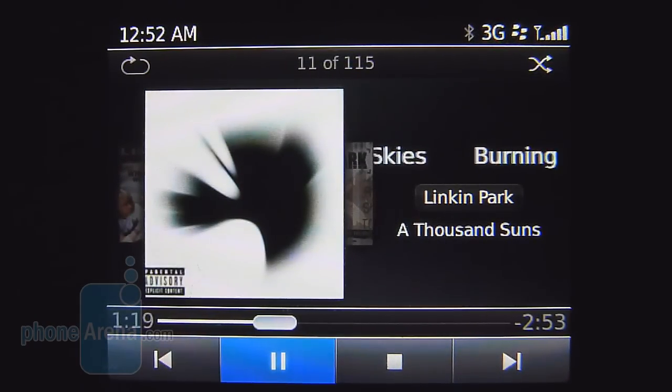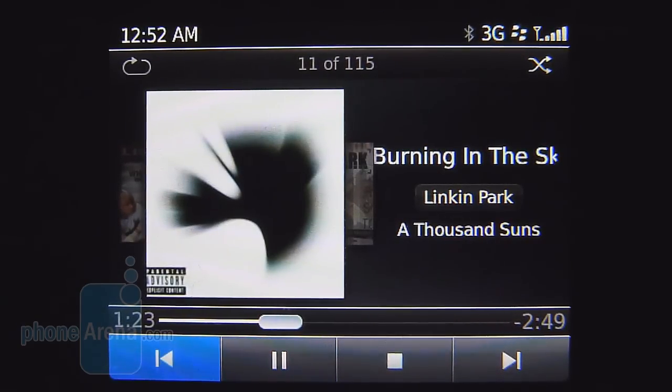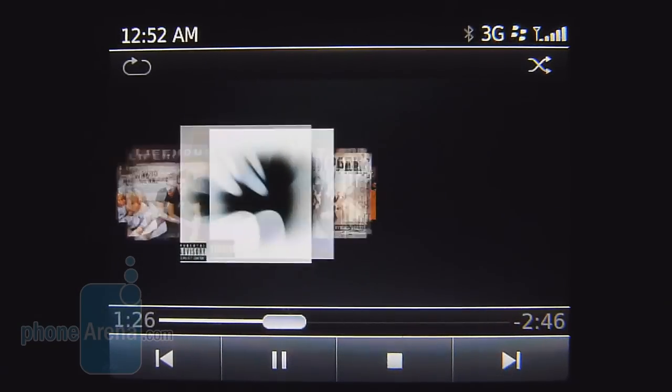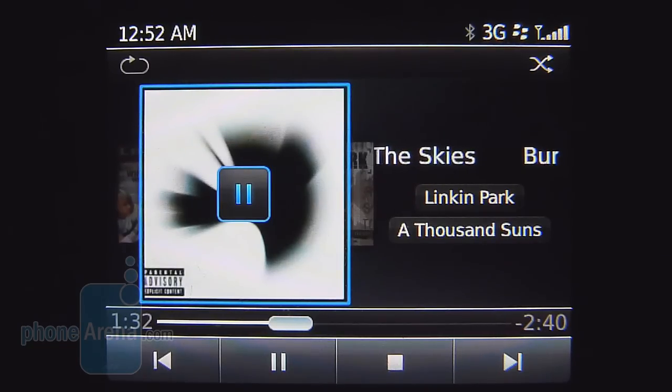The BlackBerry OS 7 music player is pretty straightforward in its presentation, but we do like the cover flow-like movements when browsing through albums — it's definitely an eye-catching appeal. As far as audio quality, it's surprisingly very strong in output with robust tones and doesn't crack at loud volume settings.